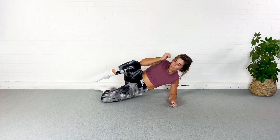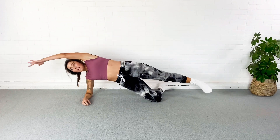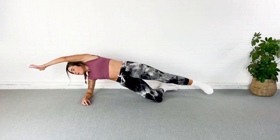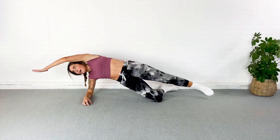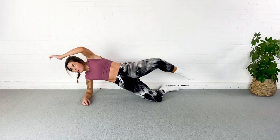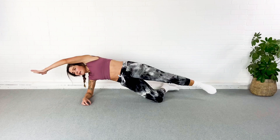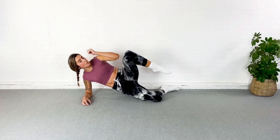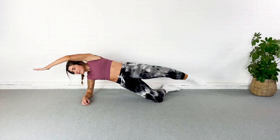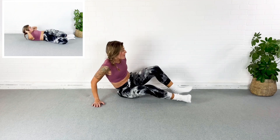Rest. We're gonna go right to the other side. Reach, tuck — drop that hip and tuck. Remember we're pulling in; that bottom oblique should be firing here. Reach and tuck. We are halfway — ten more seconds. Pressing through that elbow, shoulder stays out of your ear. Two, one, rest.